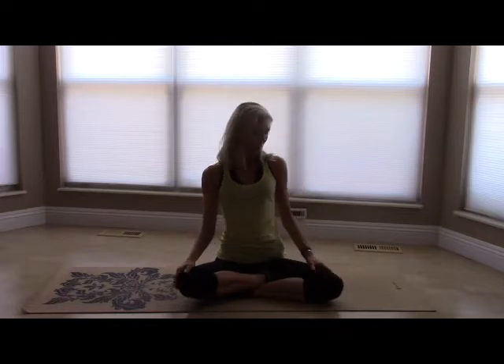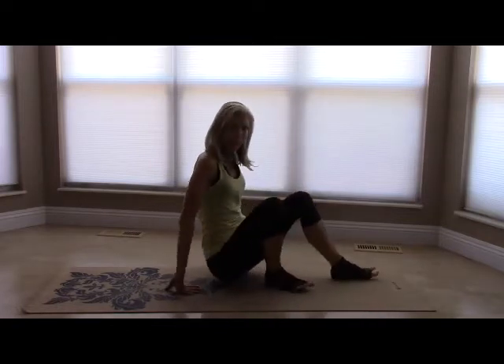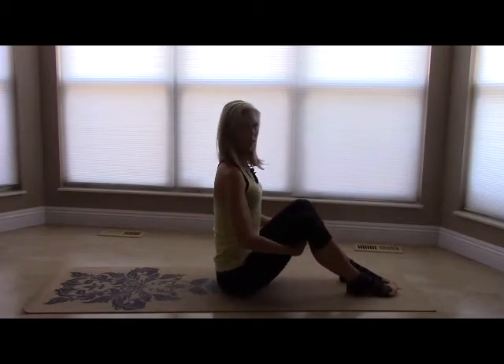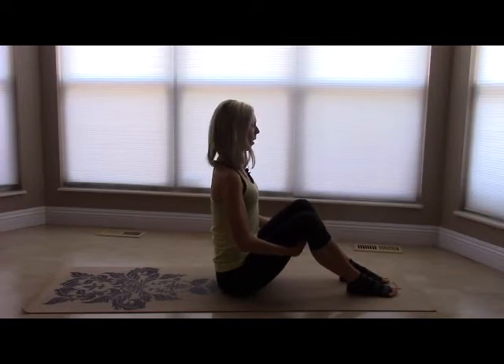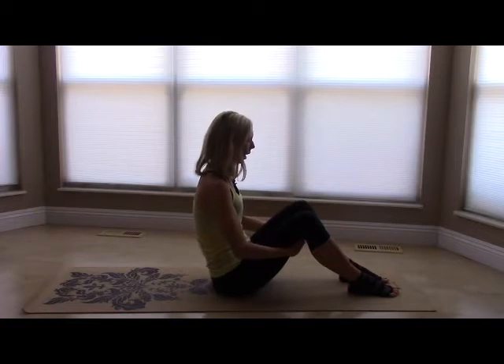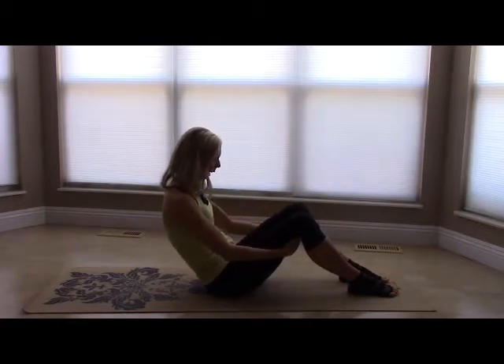Hi, thank you for joining me for your Monday Daily 5 workout. We're going to start seated with the feet hip distance apart, seated nice and tall, lifting up out of the waist, stacking the spine and trying to line the shoulders up over your hips. Hands will come behind the legs and we will inhale to start to round back just until you feel the stomach engage.